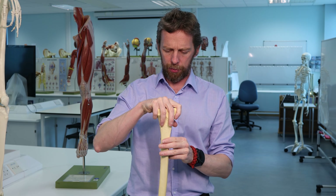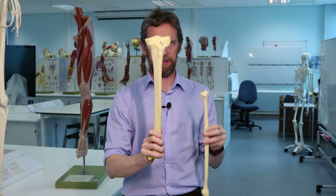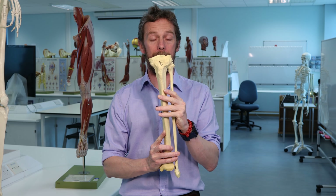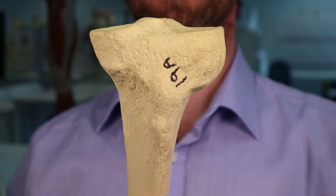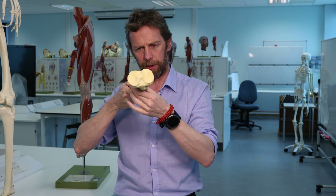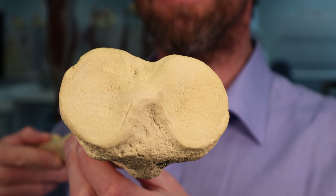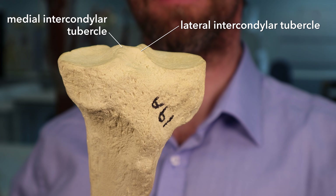Let's start at the proximal end and work our way distally. This is a left tibia - so this is lateral, this is medial. We've got two condyles: a lateral condyle and a medial condyle. In between the two we've got a couple of intercondylar tubercles - lateral and medial intercondylar tubercles.